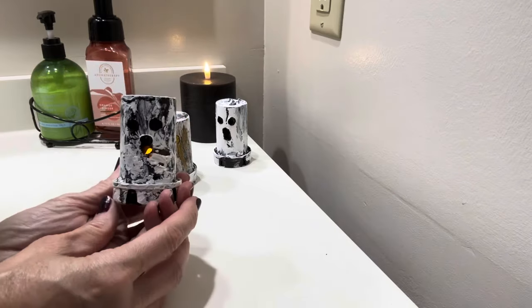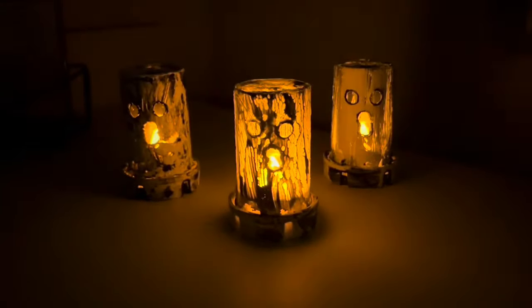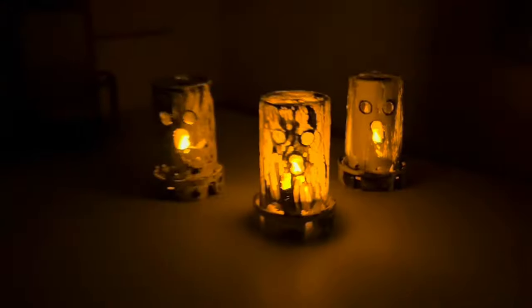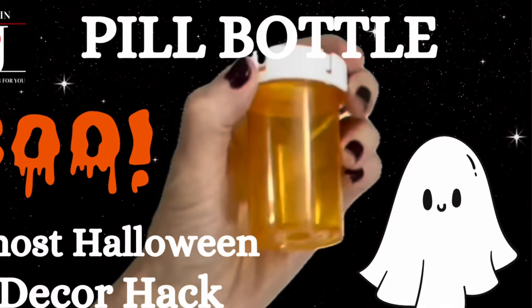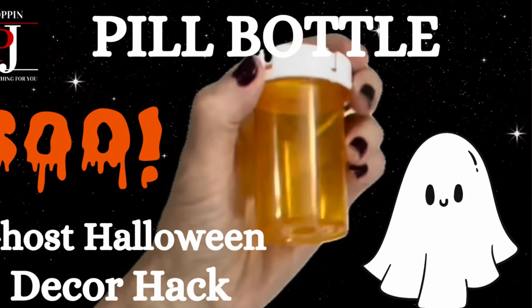Back on — so what you have is a little pill bottle light-up ghost! What's really fun is looking at them in the dark. When someone comes into your bathroom or wherever you have these sitting, they look so cool and are so easy to do. They are popping! If you enjoyed this video, pop that subscribe button, like and share, and as always, thank you.